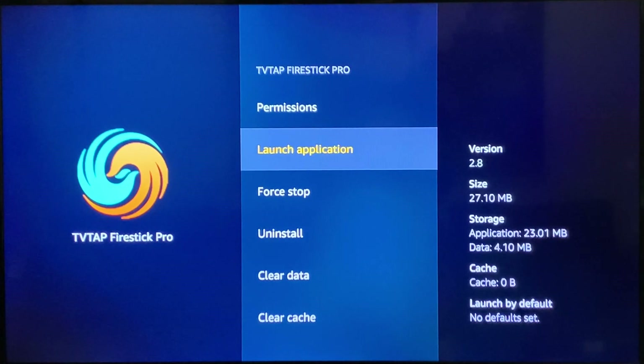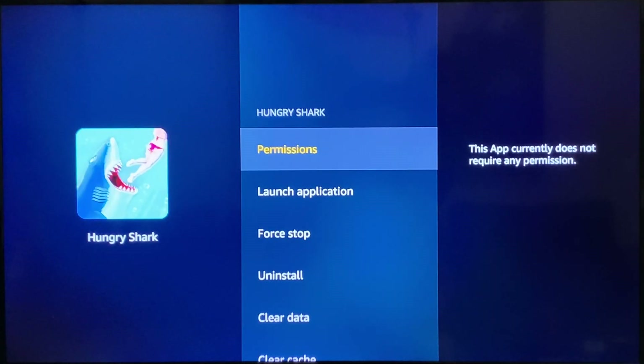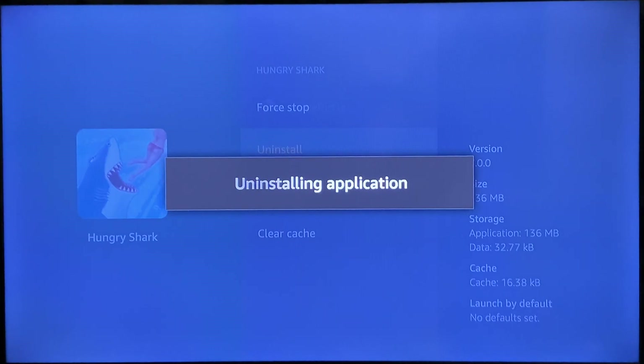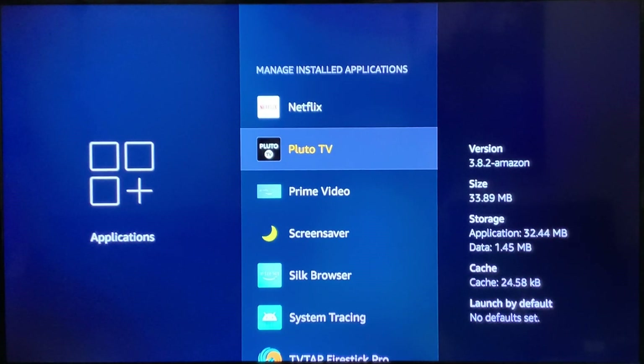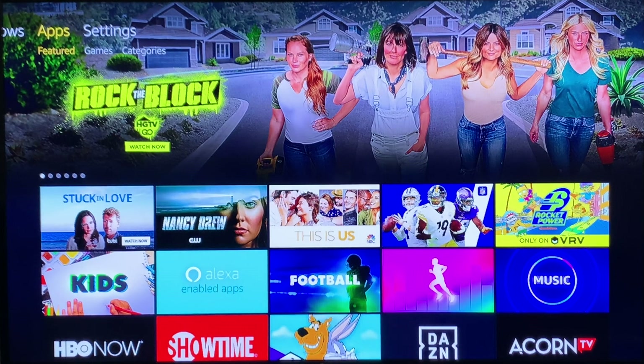Let's go ahead and delete an application. Go to Manage Installed Applications, find Hungry Shark or whatever app you don't want, click Uninstall, confirm yes — it will free up space and optimize your Fire Stick. Go through your installed applications, delete the ones you don't want or need, and get rid of them. There's no reason to bog down your resources. That is step number two to speed up your Amazon Fire Stick.